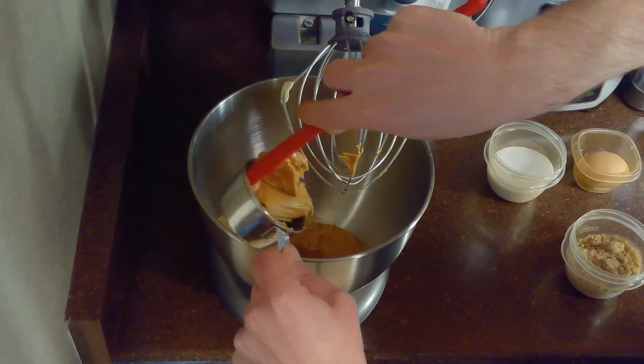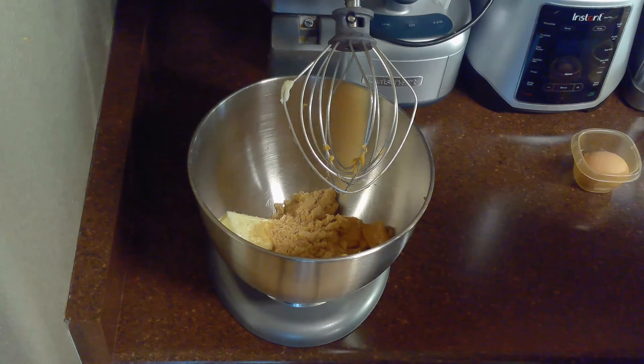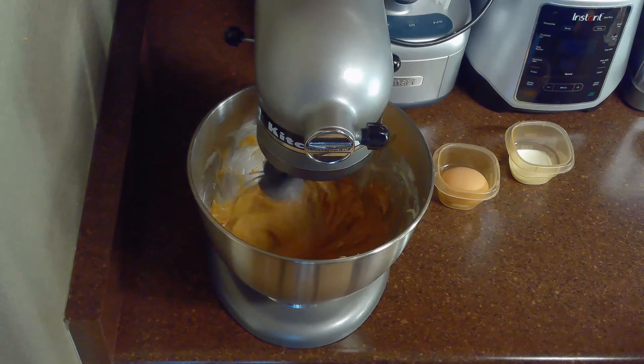Then we'll cream together our half cup of butter, half cup of peanut butter, half cup of brown sugar, and half cup of granulated sugar over medium speed, scraping down the sides as necessary. While it's possible to do this by hand, I'm going to be using a stand mixer.